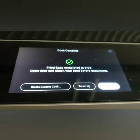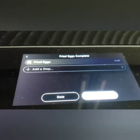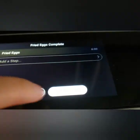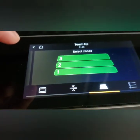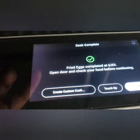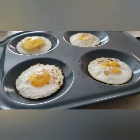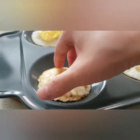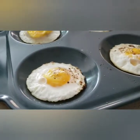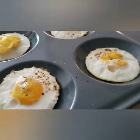It's all done. I can either create a custom cook or add an extra step — I'll just exit that. I can touch up if I wanted to. We're done — let's see what they look like. They come off the nonstick really easily. Let's flip it — nice brownness! I think next time I'm going to reduce the timing a little so I can get more of an over-easy egg.